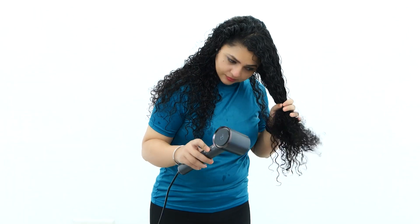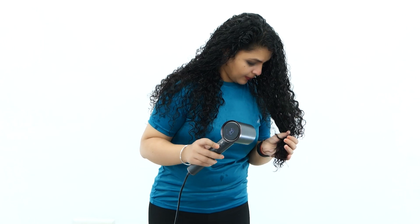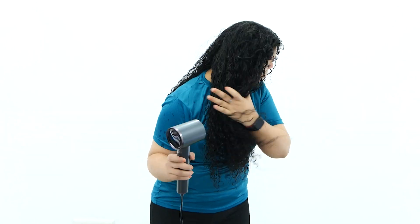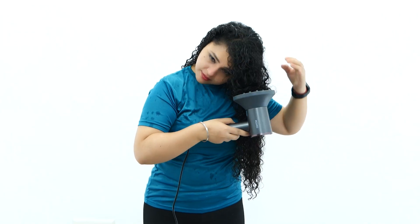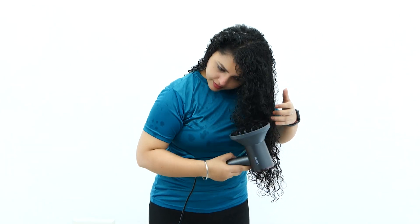I am using the dryer without any attachments to dry my hair first. And now I will attach the diffuser to define the curls like this.